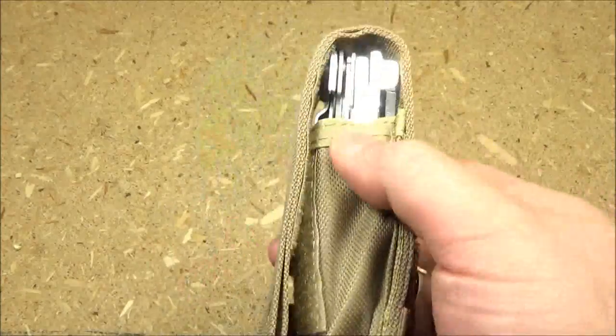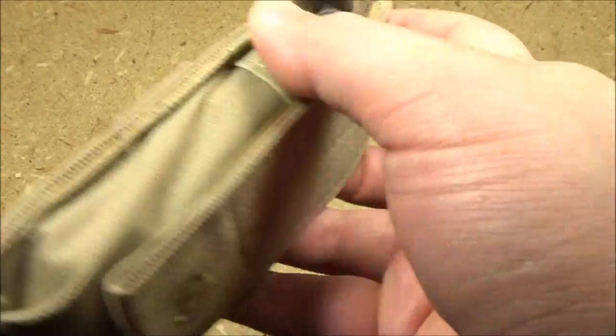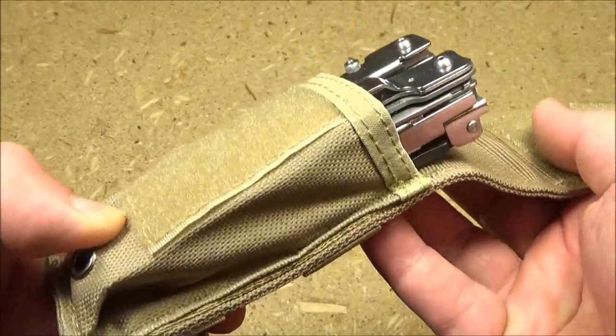Now this multi-tool does not come with a pouch, but it will fit in Leatherman pouches. I have so many extra Leatherman pouches that I was fine with it not having its own pouch.